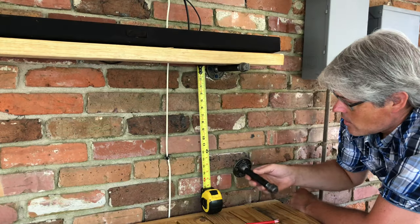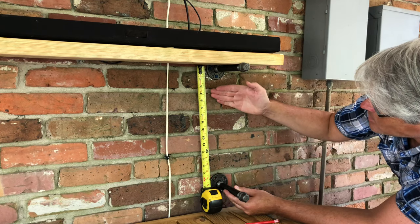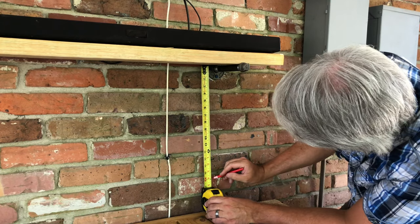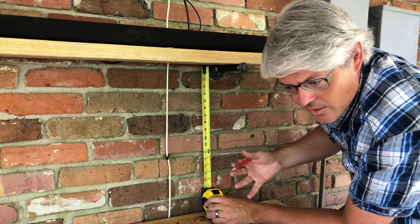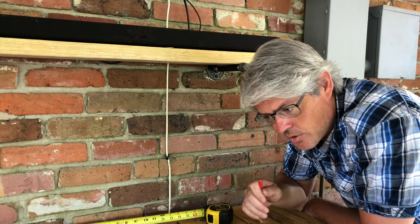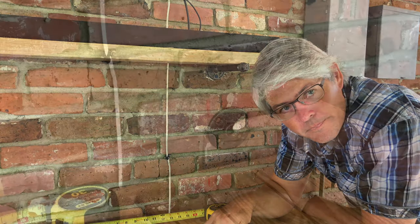For positioning the second shelf, we want to give this cart room to slide underneath, so we have the cart in place and use the tape measure to give us a straight line down from the top bracket. You could use a plumb bob or something like this to make sure you're at a 90-degree angle. If you're interested in plans for this cart, go ahead and push the subscribe button — we made it for use as a prep station with a Blackstone griddle.